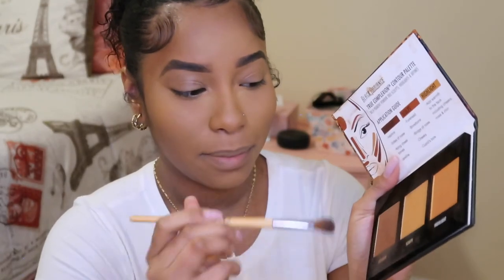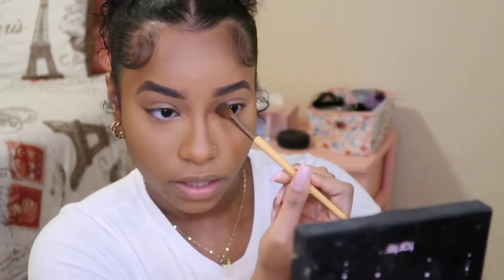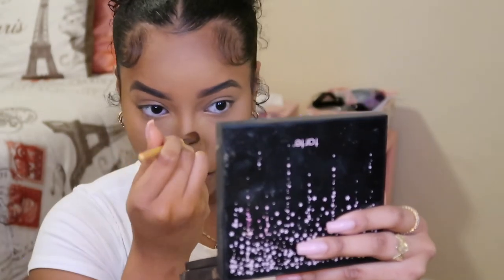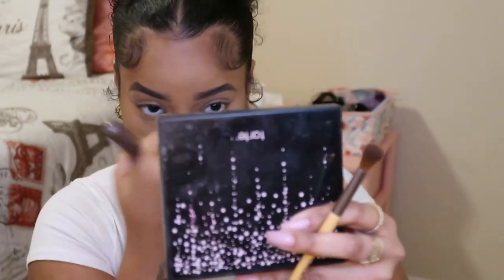I take that same contour shade — just a little, not a lot — and slightly contour my nose. I don't contour my nose to make it skinny; I just like to add a little definition. I take it all the way up to the bridge of my nose and come down. You can see how it just adds a little definition. I also put a little at the bottom where it dimples and do a little line on the nose tip so I can have a button nose.